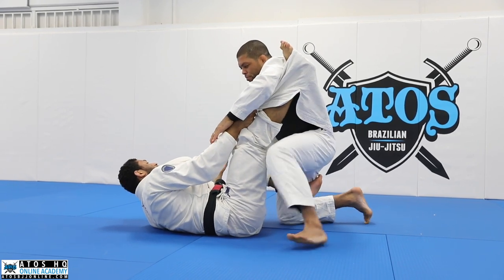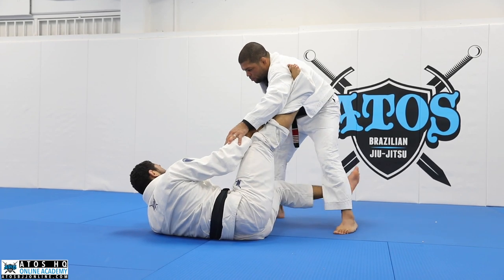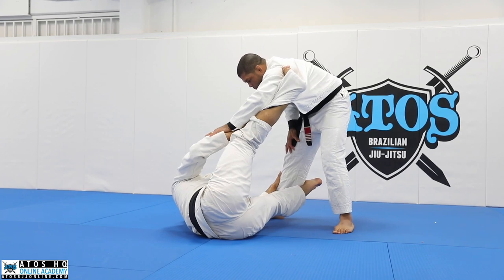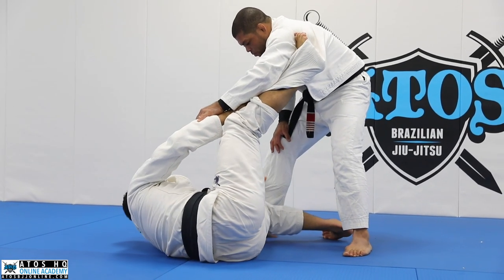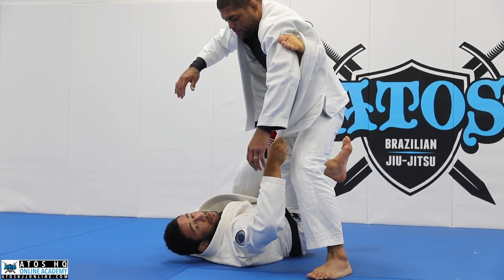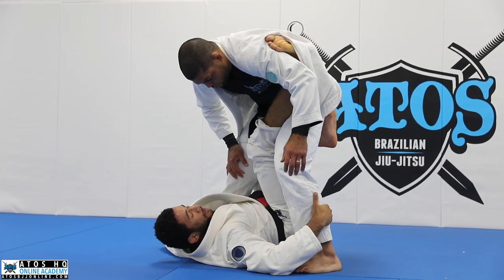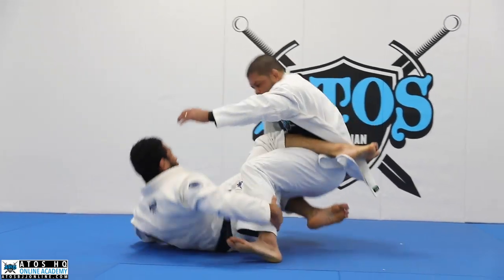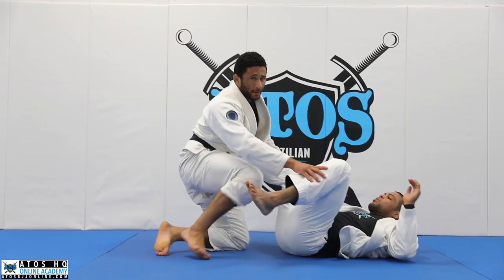Now we're going to practice a really simple sweep with it. We're just going to hook one or the other to bring ourselves close to his leg and grab the pants. I step on the floor and start to use this just like a spider, bringing him over me. Now I'll have both of his ankles, make a little chair for him, and push him down with my shin — just like that. It's a really easy sweep that'll help you understand the setup.